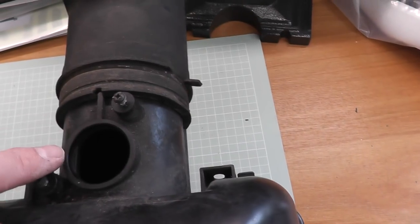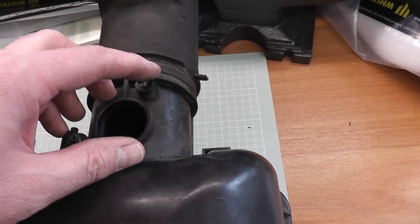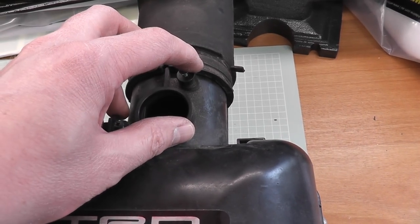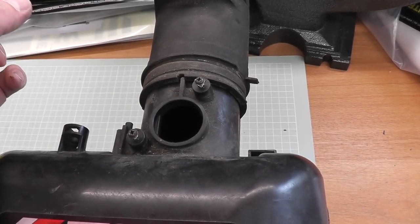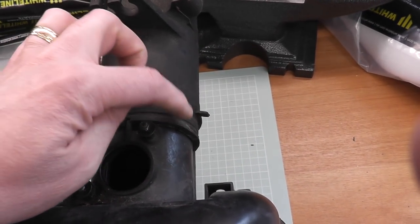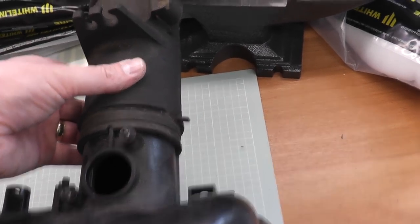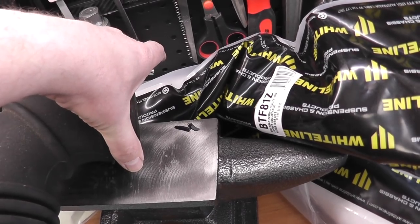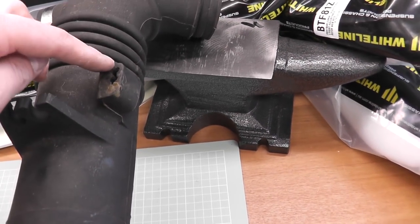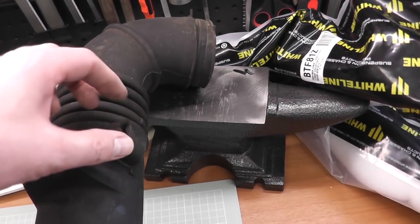This hole here is where the MAF sensor is. My advice is to leave the MAF sensor in until you're ready to fit it into the new pipe, because if it's in the housing it's protected. It is quite a delicate sensor — once you take it out, the wire sensor parts are exposed, so do bear that in mind. There'll be a clamp here which is either a 10mm socket or crosshead screwdriver — undo that and slide it back. Then on the back there's another one — loosen that off and slide it around.